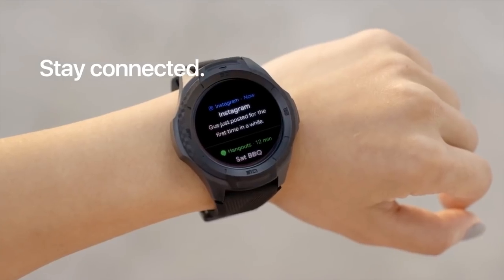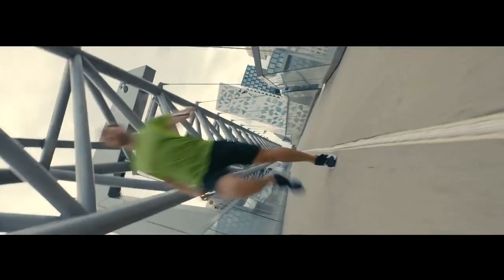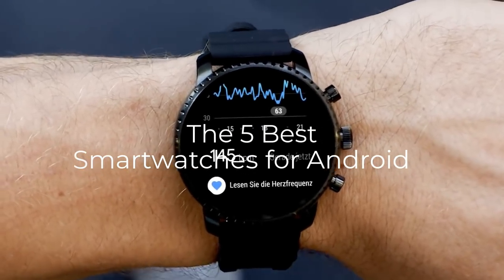Are you wondering what's the best smartwatch for Android this year? If so, stay tuned, because by the end of this short video, you'll know exactly which one to choose. Hey guys, it's 7 Top Rated, and in today's video we're going to check out the 5 best Android smartwatches on the market.